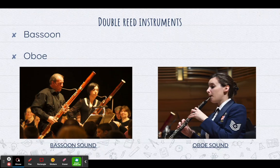Now the bassoon is the biggest instrument in the woodwind family. This means that since it is the biggest, it also can play the lowest. And you can see that it's a pretty big instrument — you have to be pretty strong to hold it up.